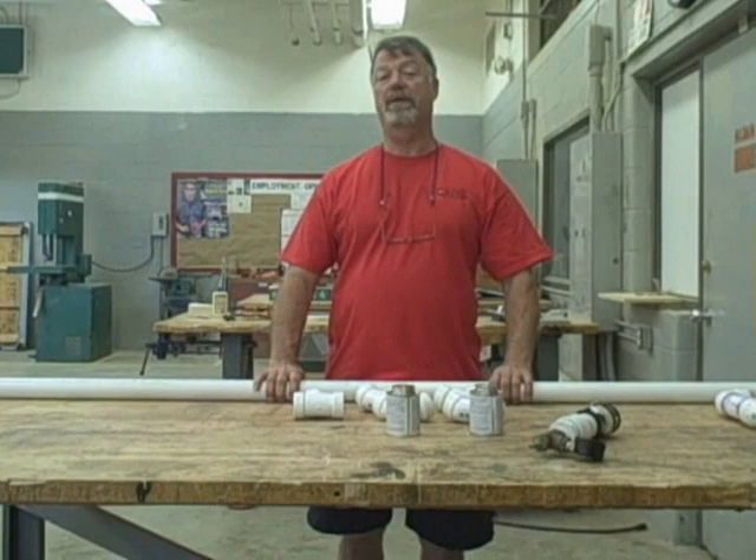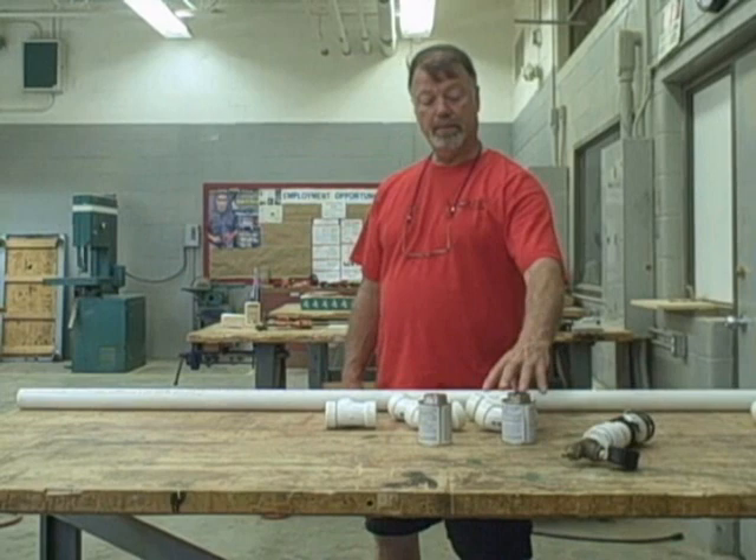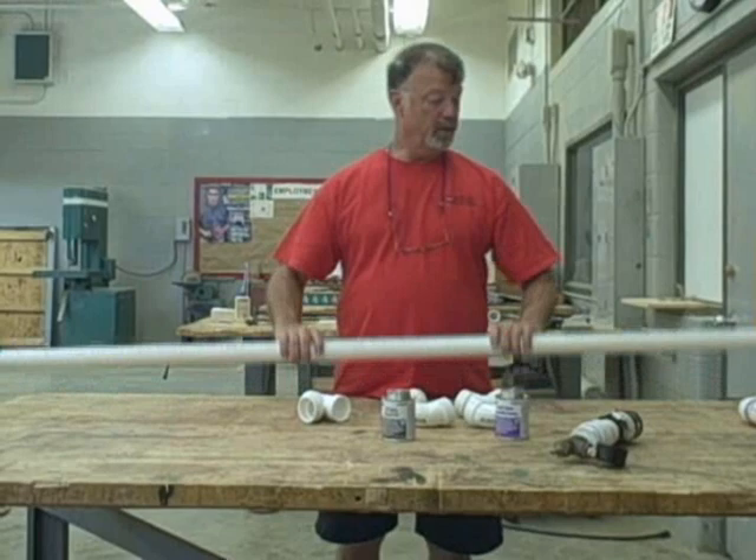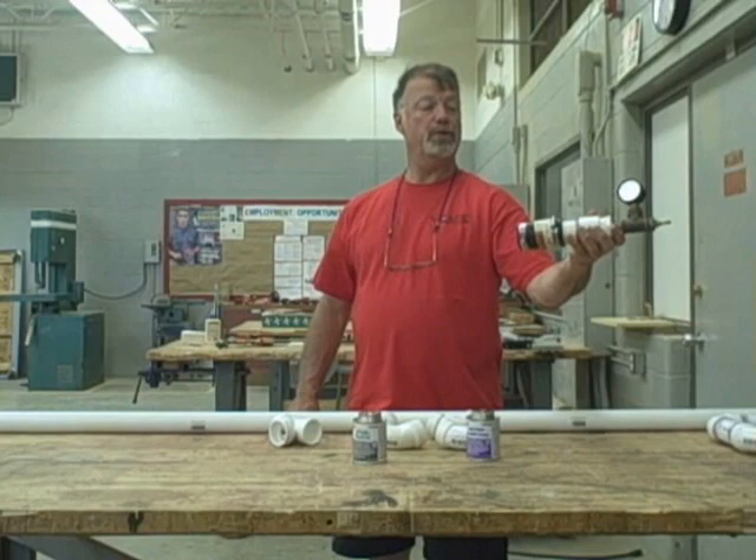Today we're going to do an exercise with PVC plumbing pipe. We're going to discuss the gluing, which incorporates both the priming and the gluing. We'll use different fittings such as the inch-and-a-half T and inch-and-a-half 90. We have some pipe here that we'll cut to length. The second-year students will do an air test or pressure test on it using a testing device at the end.